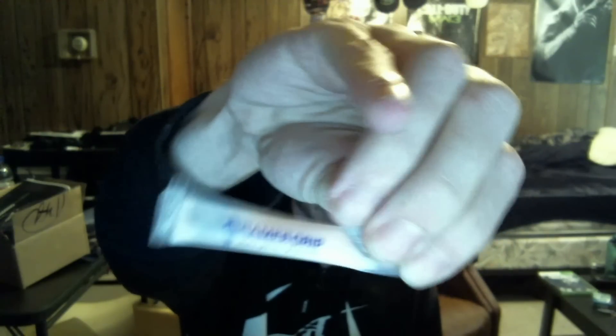Alright, as you can see right there — SCUF Gaming Hybrid. Let's check this out. Looks like we got some... this is Gamer Grip. I don't know exactly what this is. It says: set up your hybrid, wired, wireless. Remapping — it says you got to remap. Got this stuff on the front.